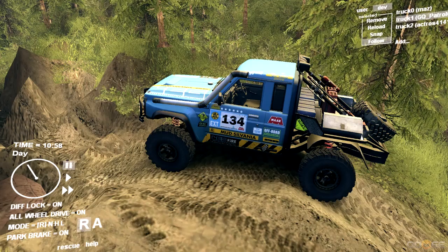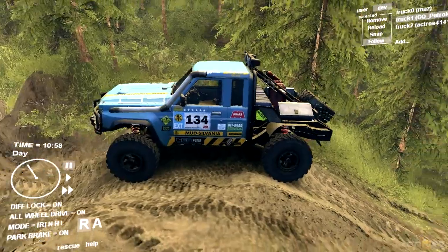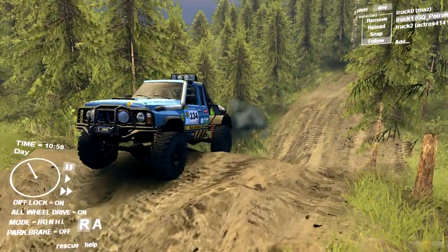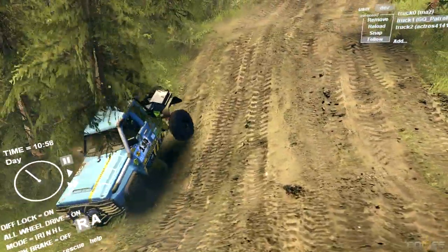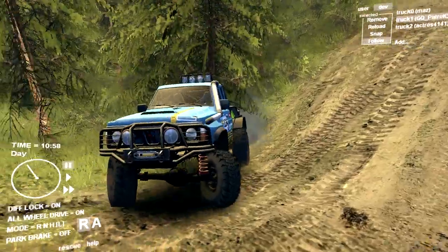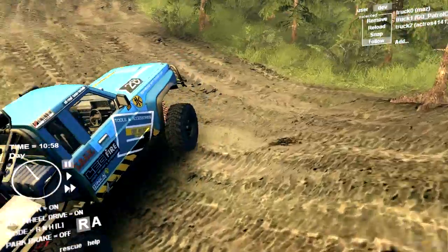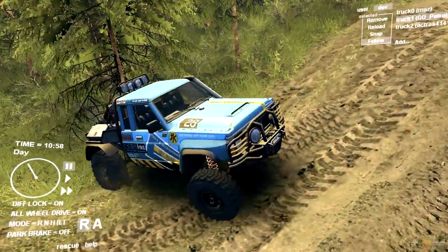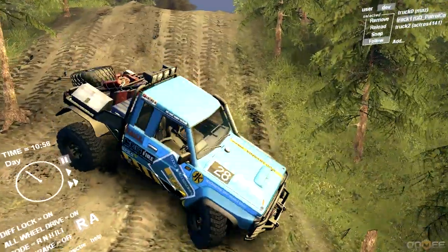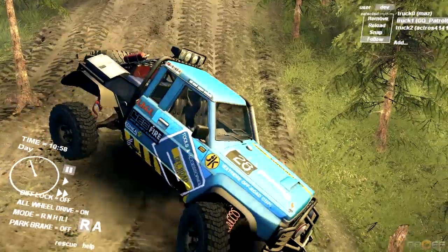The other mod I have is a Mercedes-Benz Actros 8x8, which I'll show you guys later in the video. But first we're going to do a little test run in this Patrol. The original Patrol was an SUV that I liked very much when I first tested it — and we are literally caught on a tree, not even 30 seconds into the test drive. Let's snap out of that, back it up a little bit, and try not to get stuck on another tree.